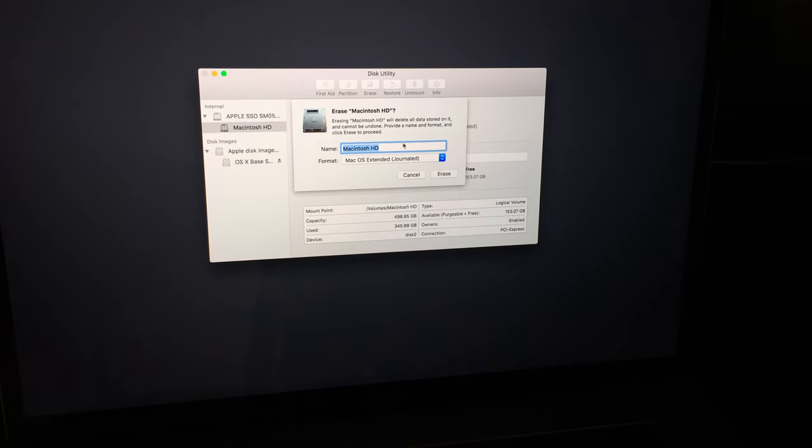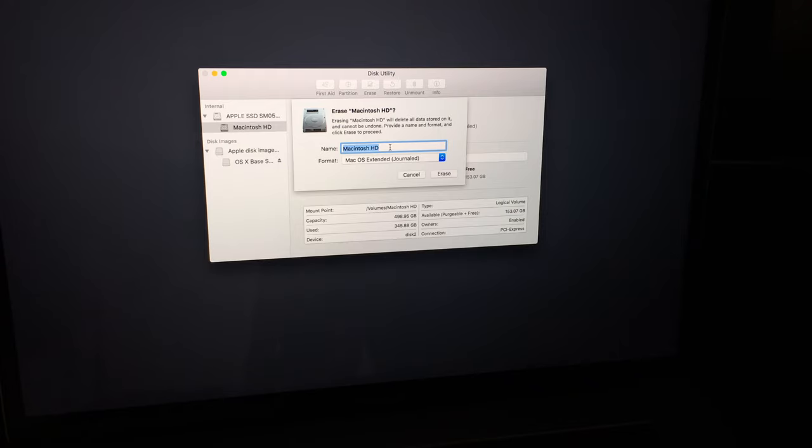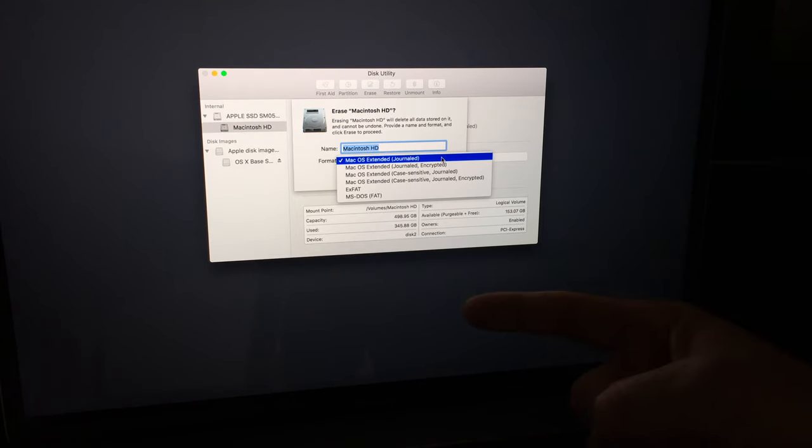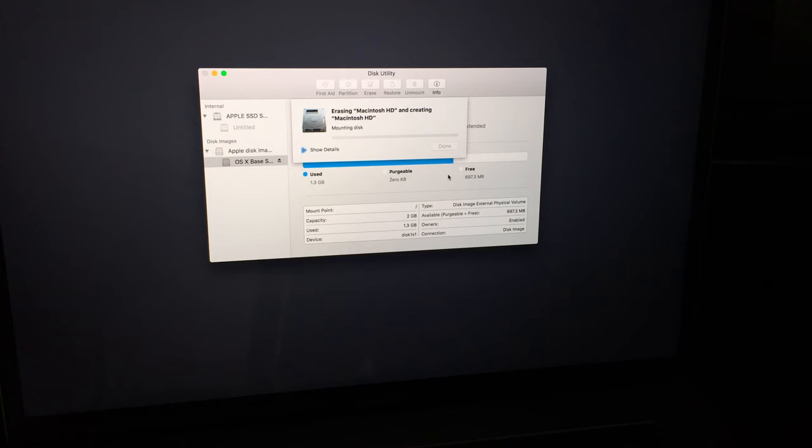I'd leave the name as is, but this is the point where you could change the drive name if you want to. The format option you want is 'Journaled' — leave it at that. Don't mess with the other formats; keep it simple, this works just fine. Then click 'Erase' to proceed.